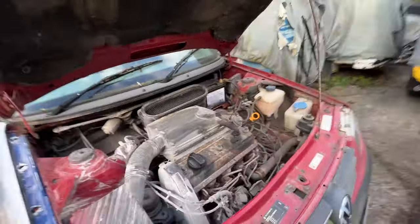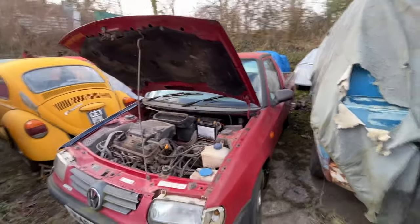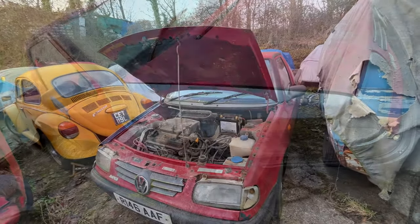A few of you asked to see the truck - let's see the truck, and here it is, in amongst the bugs.